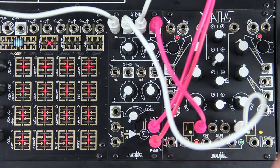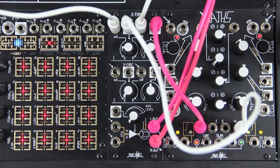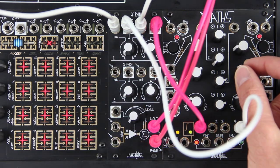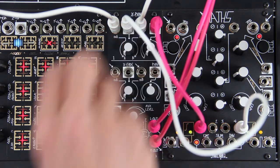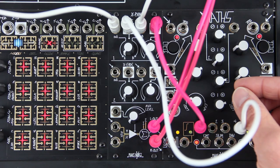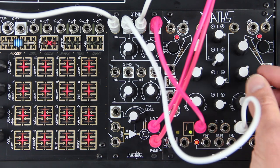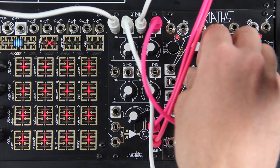Both crossfade and pan CV inputs respond to audio rate modulation for all types of sonic experimentation. With the crossfader, create a new signal from two different signals. At audio rate, panning produces fluctuating stereo sidebands that can rotate around your head.